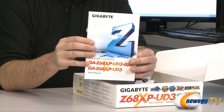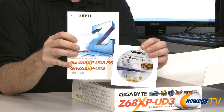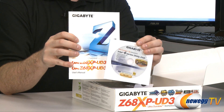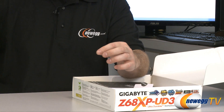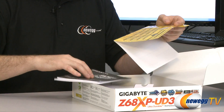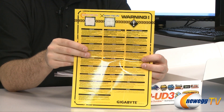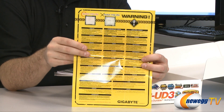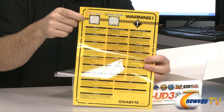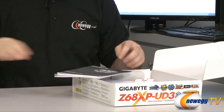We have the all-important motherboard manual and the motherboard driver and software installation CD. It's usually best to download the latest drivers from the Gigabyte website, but keep the CD on hand especially if Windows does not automatically recognize your network interface card. There's also documentation indicating this is a socket 1155 motherboard — not socket 1156 — so make sure you get the correct Sandy Bridge processor, otherwise you'll be in for an RMA.